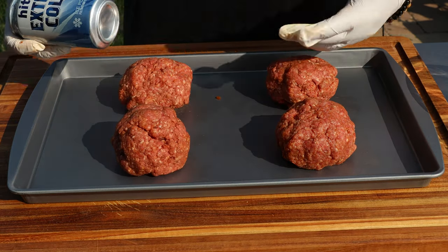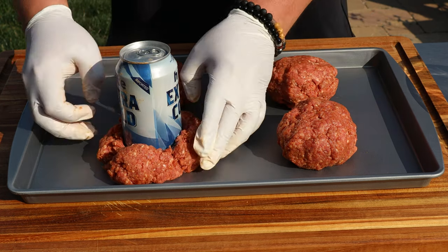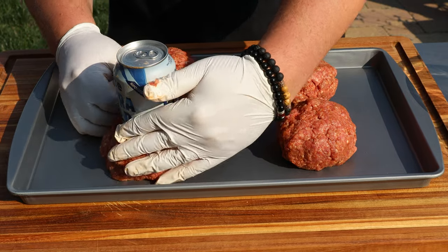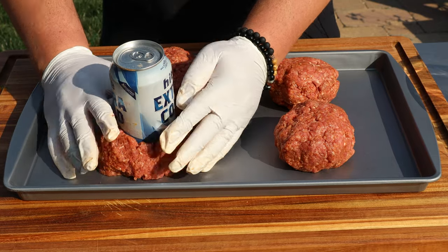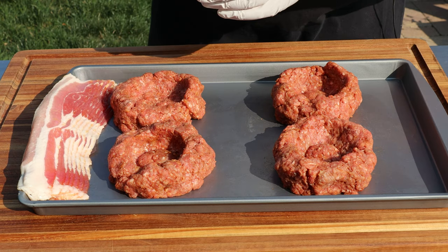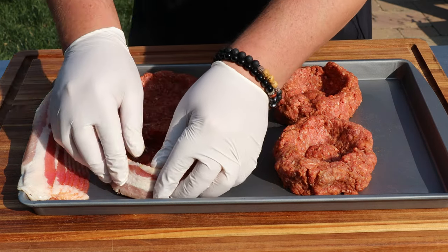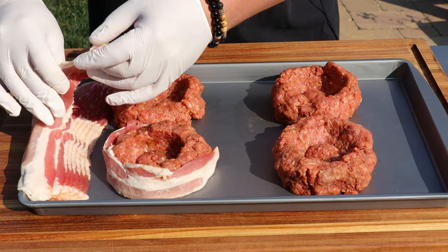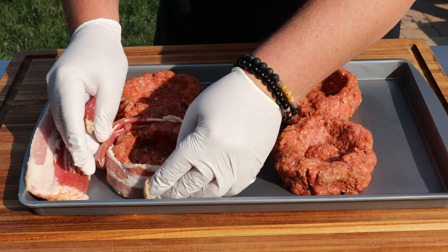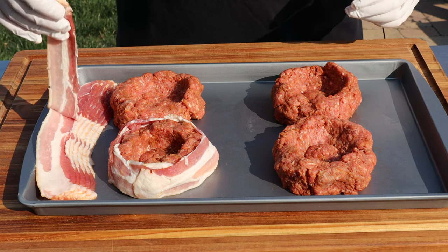Get yourself a soda can or a beer can — we're going to make a cheese reservoir in the center. Push down gently, almost all the way through, then come back and form it into a nice circle around the can. Try and get it even on all sides; you might have to massage it a little bit. Next, we're going to wrap these in some bacon. I made these so big it's going to take two slices to make it all the way around, which is awesome. You know those all-American burgers have to be so big they could feed two people.